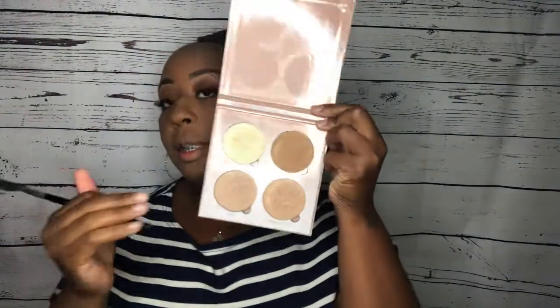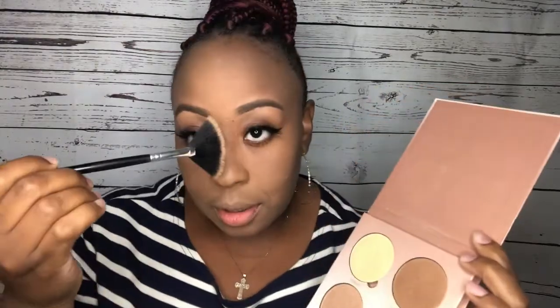Now I'm gonna go ahead and highlight just a little bit. I'm using this brush by BH Cosmetics, and the highlighter I'm using is from Anastasia Beverly Hills — the Glow Kit, I believe it was the first one they had come out. These are the highlighters in here and they're so pretty. I mix them all together a little bit and put it on the bridge of my nose and my cheekbones.